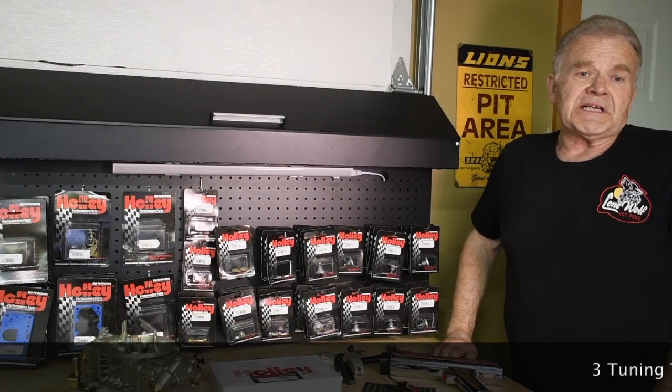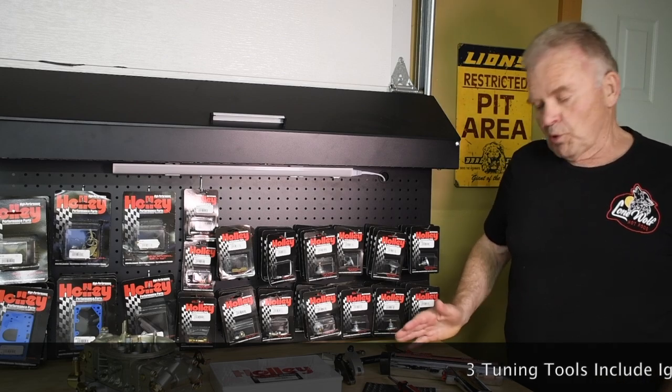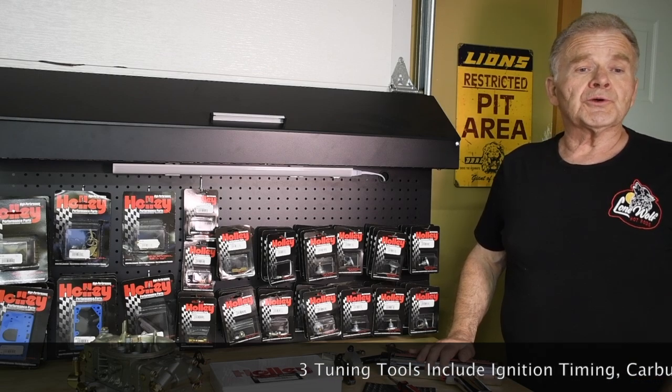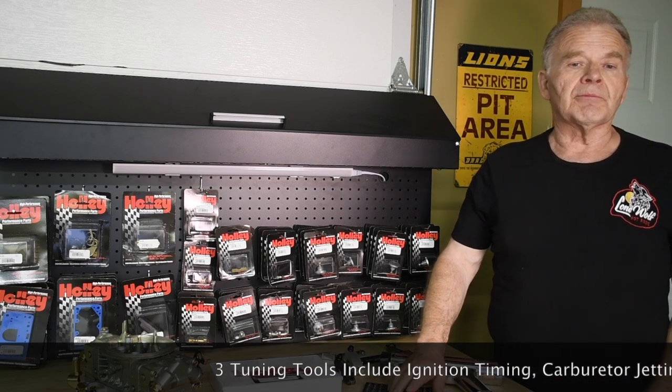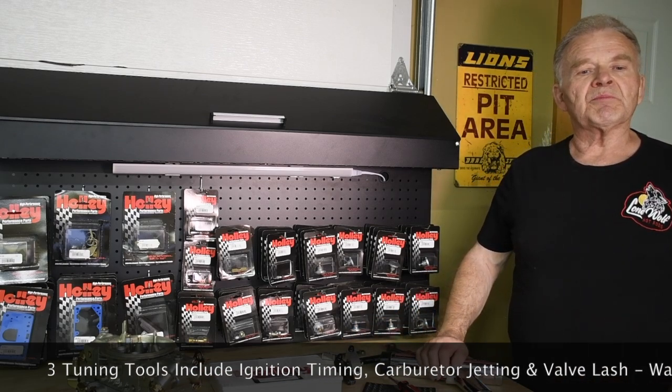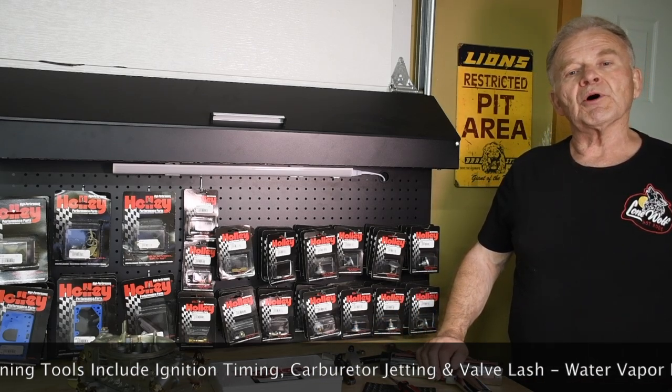So how do you compensate? Basically, you have three tuning tools at your disposal, along with a couple other tricks. The tuning tools include ignition timing, carburetor jetting, and valve lash. All three are used to pick up the performance, but before we begin, think about this.